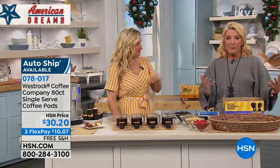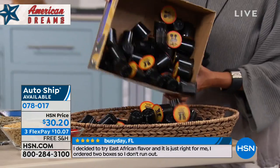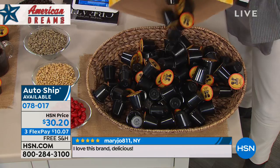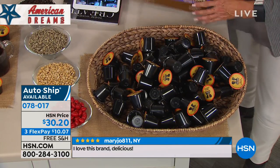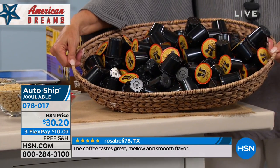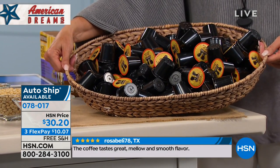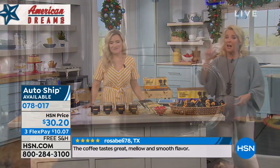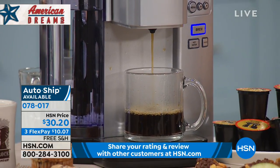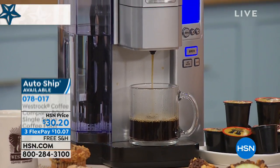How many is 80 cups of coffee? It's a lot. If you're spending $3 or $4 every morning at the drive-through, think about the holiday company coming over — all the coffee people in your life. This works with any single-serve coffee system out there. If you don't have a machine, we have a Cuisinart coffee maker available tonight.